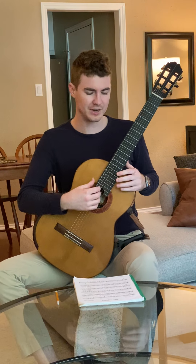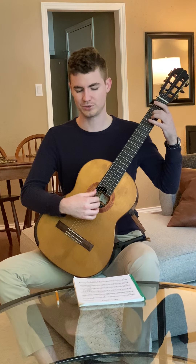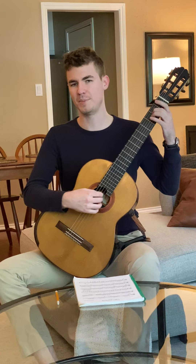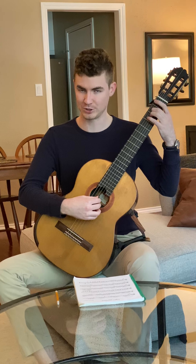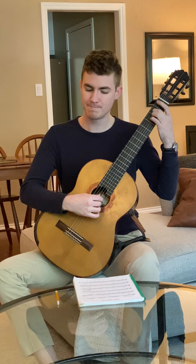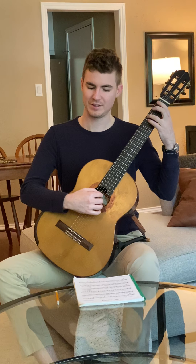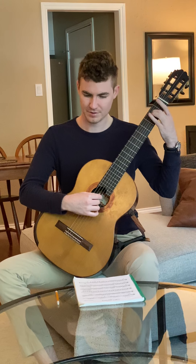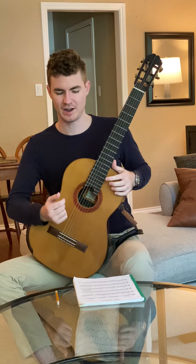Now another thing to keep in mind is when you get into the main section of the piece, starting with measure five and continuing on all the way to measure 20, you have a lot of bass notes. All these bass notes need to sustain for the whole measure. So take this first measure with bass notes, measure five — we need to hear that E the whole time. Same thing here with D. And it'll be a little harder here with C because now we have to keep that left hand down. So really be careful with that the entire time.